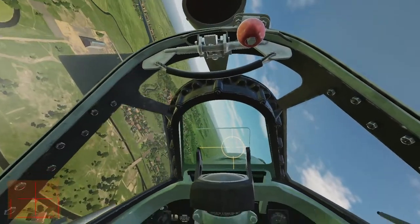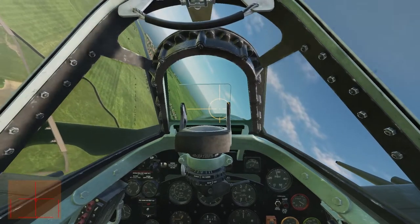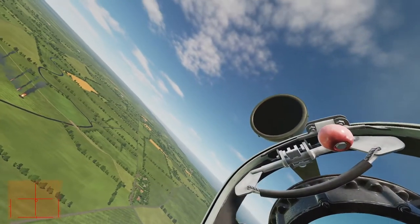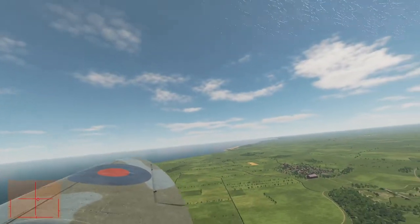I'm going to put the RPM lever back down to 2850. But once I start engaging the other guys, I will put the RPM lever all the way forward again, so that — as I said — all I have to think about is the throttle.